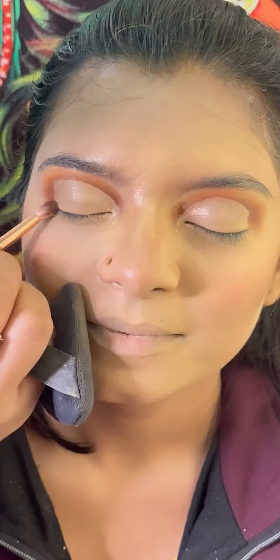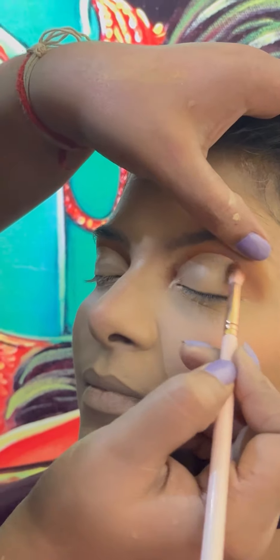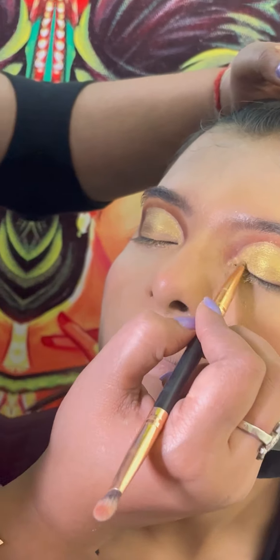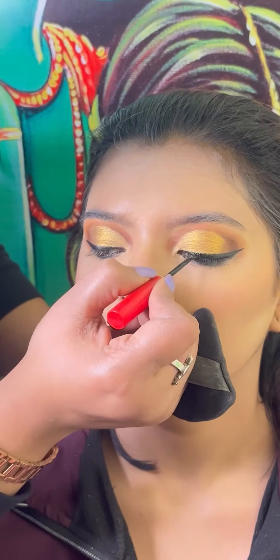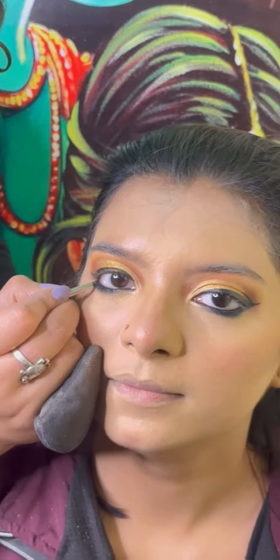I am going to blend the concealer. I will take a look at the eyeshadow. I am going to create a liner and apply to the lower lash area. I am going to apply a brown eyeshadow and also a black eyeshadow.